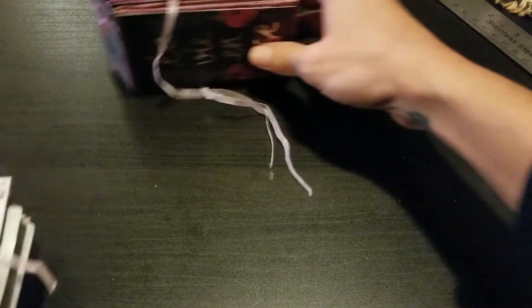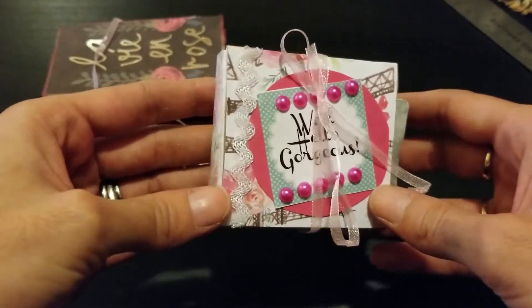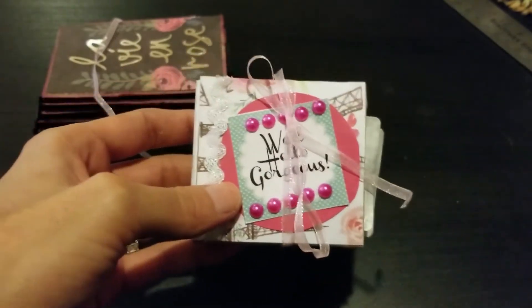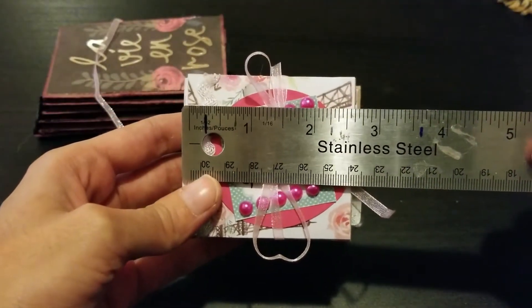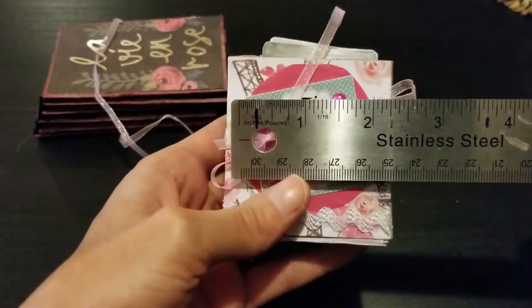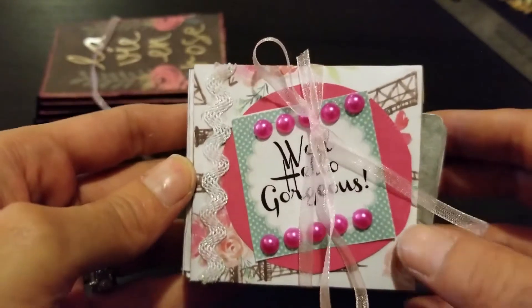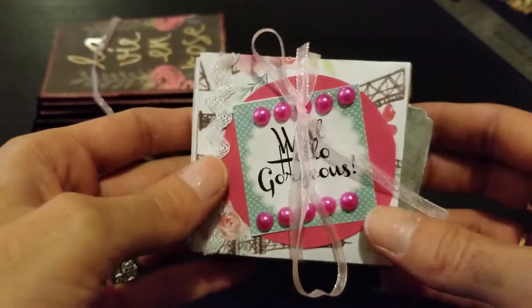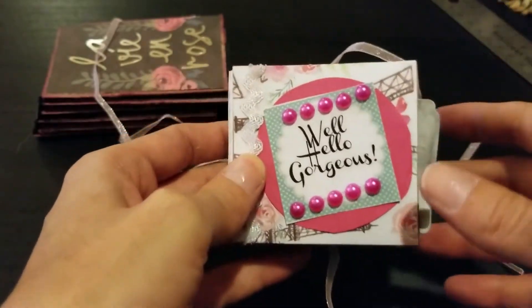Now this itty bitty one I decided to make with the extra pieces of toilet paper roll I had left over. This one measures two and a half by two and a half inches — super cute and mini. I did this one with a lot more paper pad and I decorated this one quite a bit.